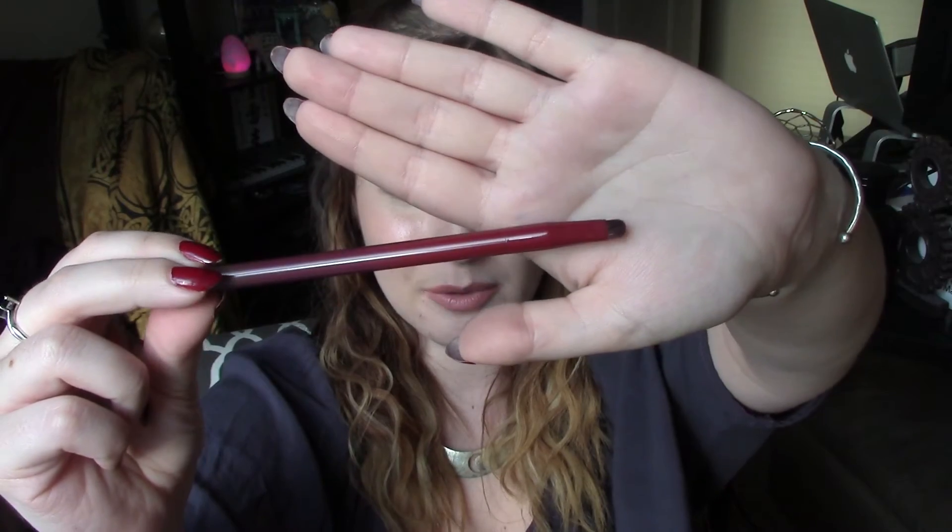The next one is a pointed crease brush. It worked, but the texture of these brushes is just terrible. I used it for my outer corner and it blended okay, but it really packed product on a little too strongly for me. Then the last one is a really tiny little smudge brush, which I really needed because I don't have many brushes to use under my eye near the lash line. But this one hurt — it was painful to use on my under-eye area. It's so dense. It was not an enjoyable experience.